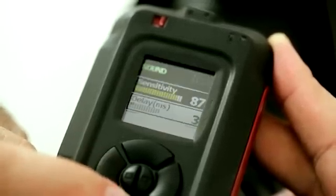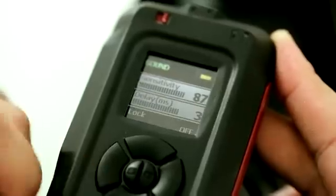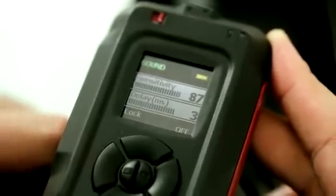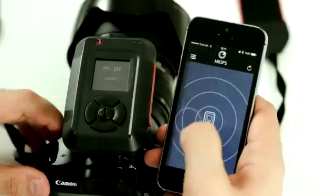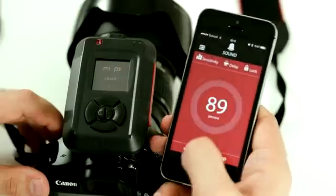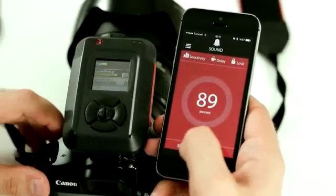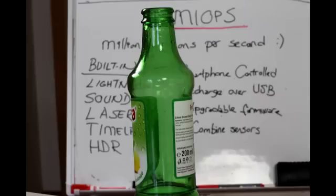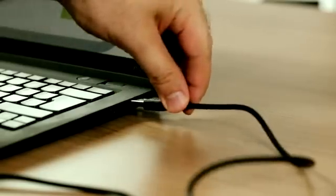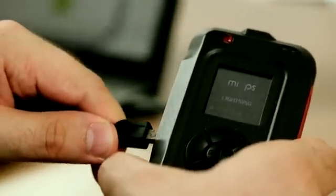Myops is a compact and really easy-to-use device. You can navigate between functions easily thanks to its color LCD screen, and you can even do the same using your smartphone. Myops comes with a rechargeable battery that you can charge over the USB port with a regular USB-compatible charger.